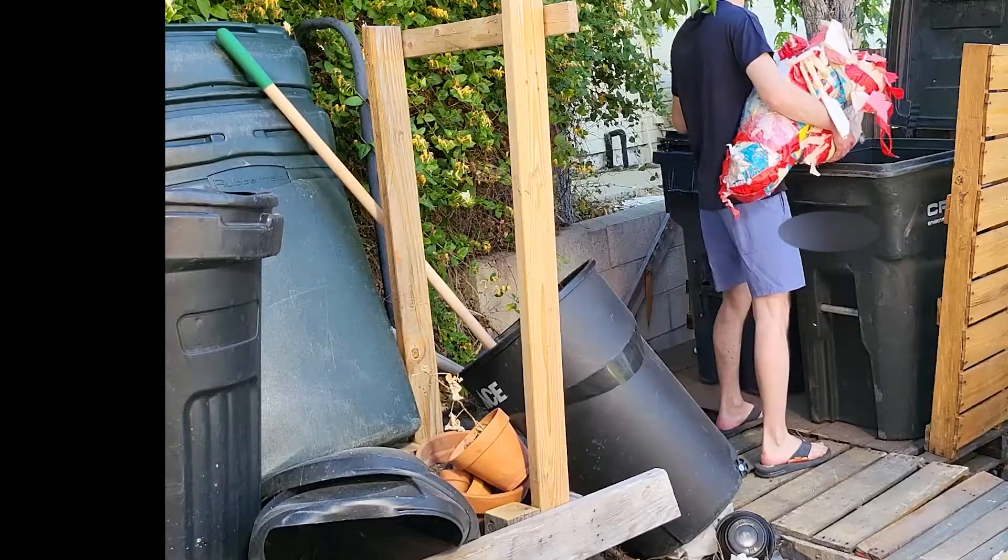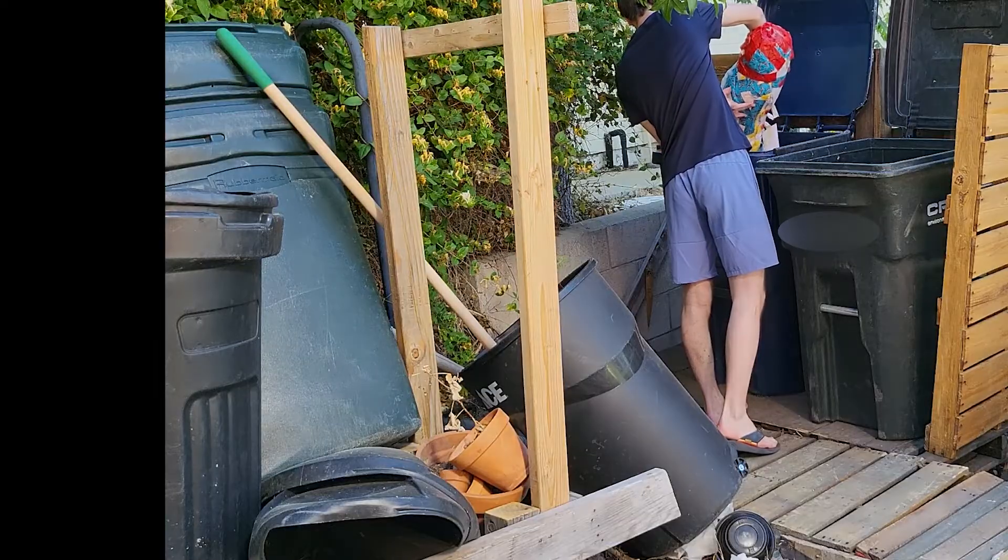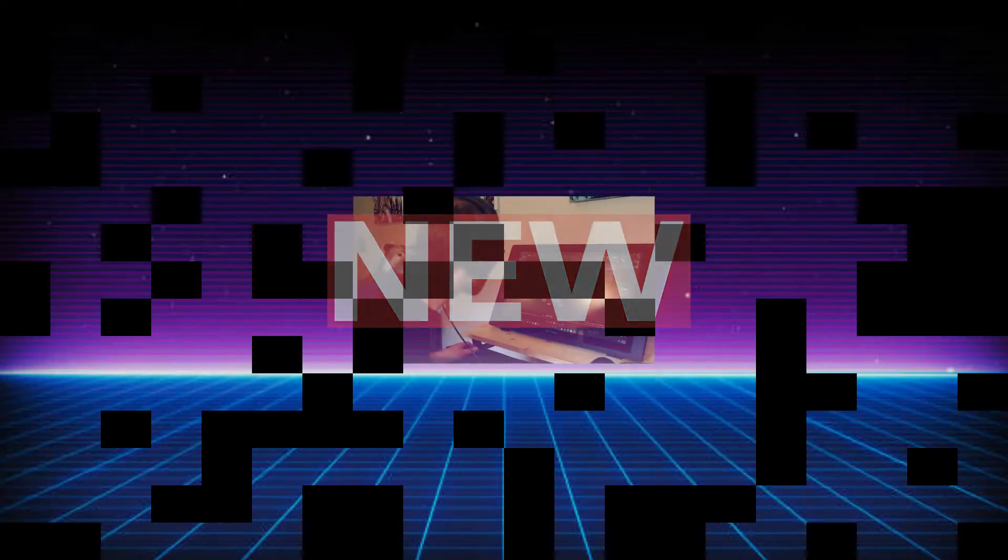I'm running out of trash cans, so I don't want to do this anymore. It's out with the old and in with the new. We're going digital. We're getting rid of that paper trash and going to what God intended — Blender.